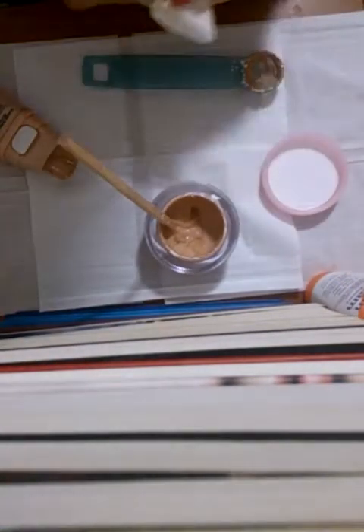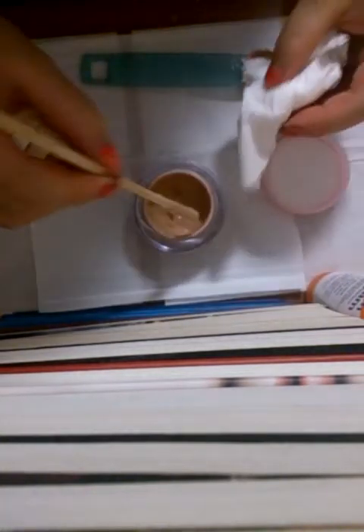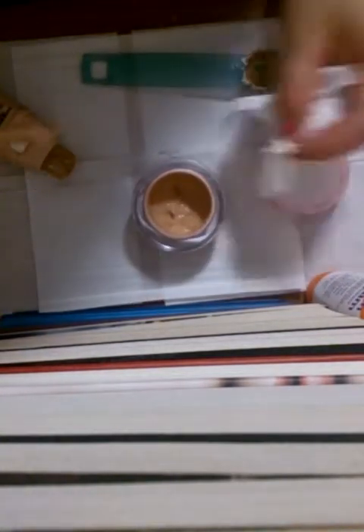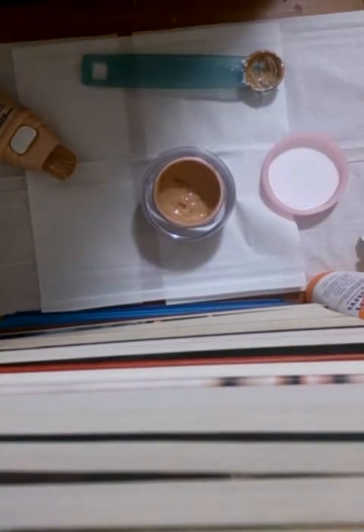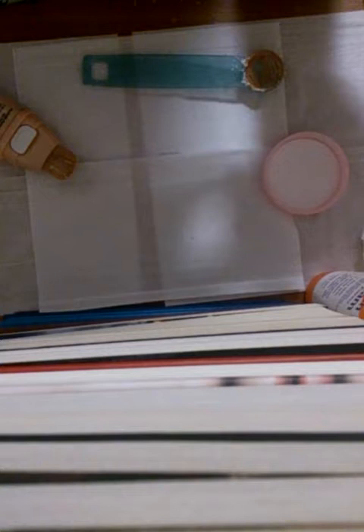Now what you want to do is just get a tissue and just wipe the sides to make it look clean and nice. Now that we're done, you can put the top on and put a label on it — and you're done. You can use it right away, or you can leave it set aside for a couple of hours or maybe overnight for it to thicken up a bit.